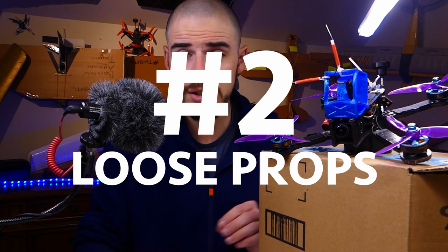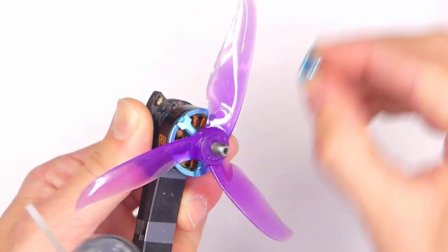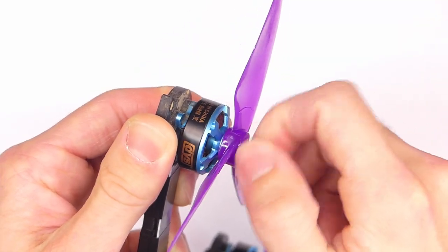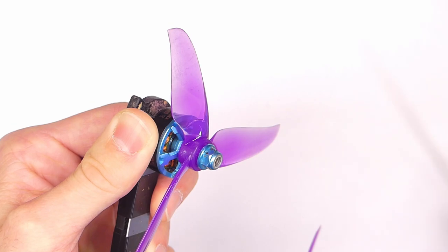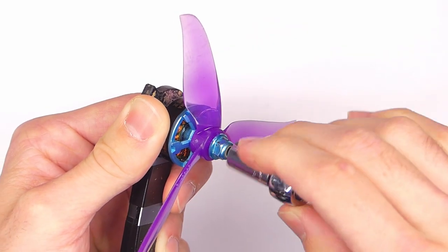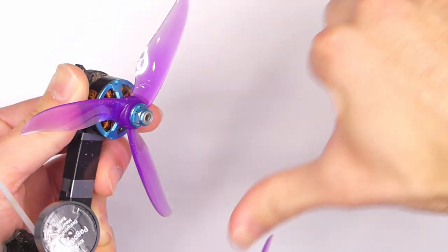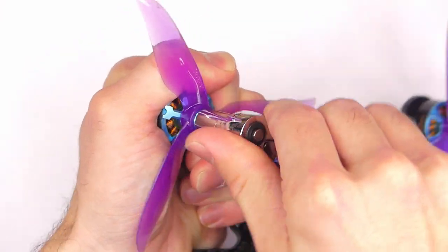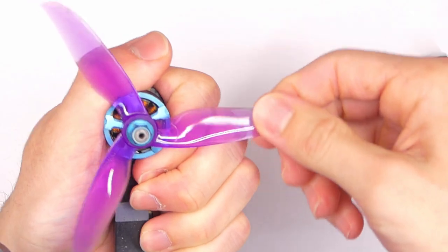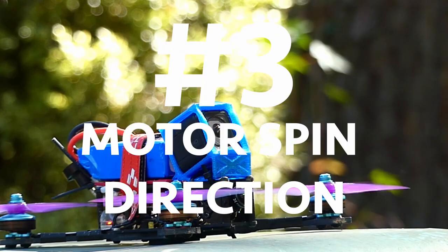Number two: loose propellers. These motors typically have self-locking nylon nuts, and sometimes the nylon locking part is really tight, so people think they've tightened it down but the propeller can actually spin freely on the motor shaft. You really need to crank those down — obviously don't strip the threads, but make sure you can hold the motor and not move the propellers.